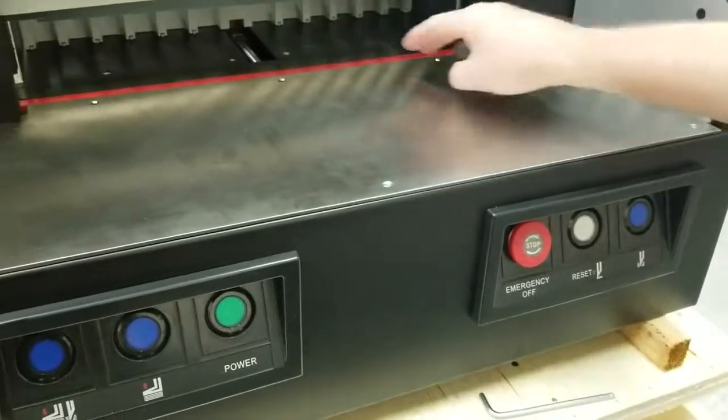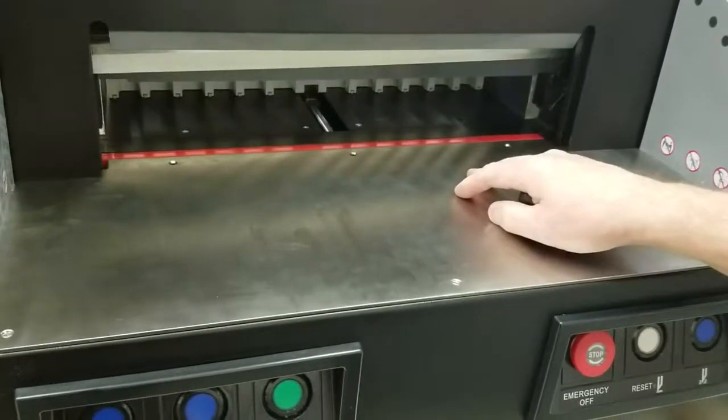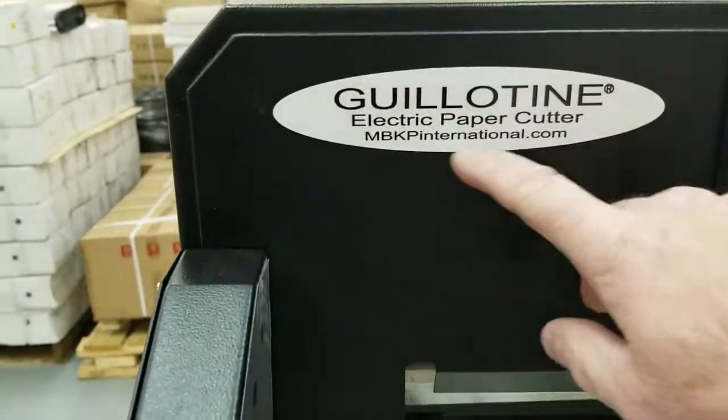That's pretty much it for the cut pad. We'll do a video on changing the blade in case you need to do that as well. This video was published by MBKPInternational.com.